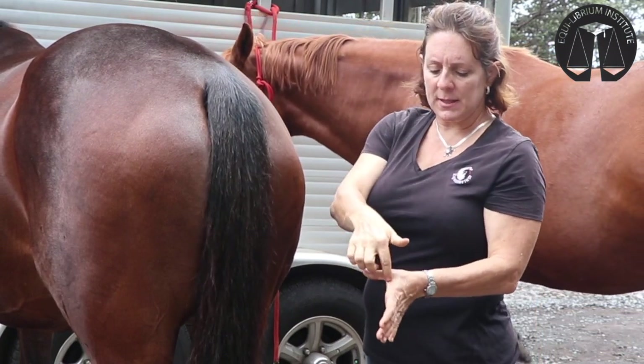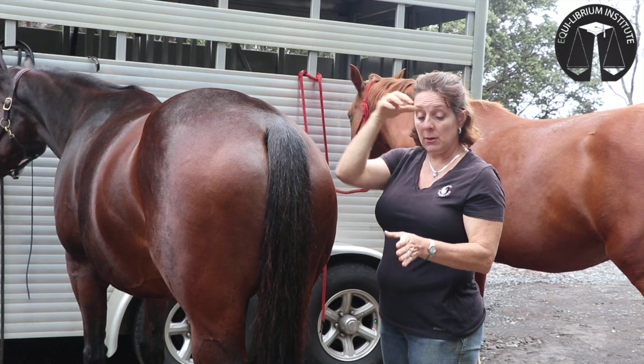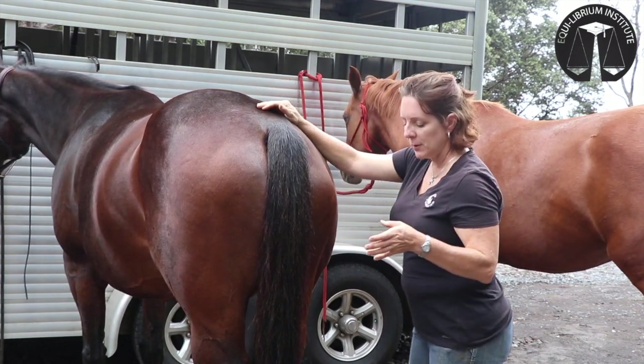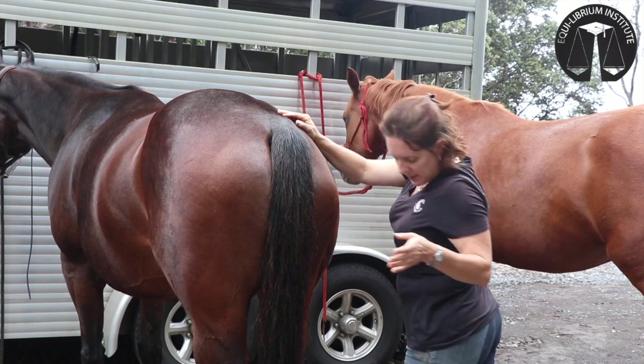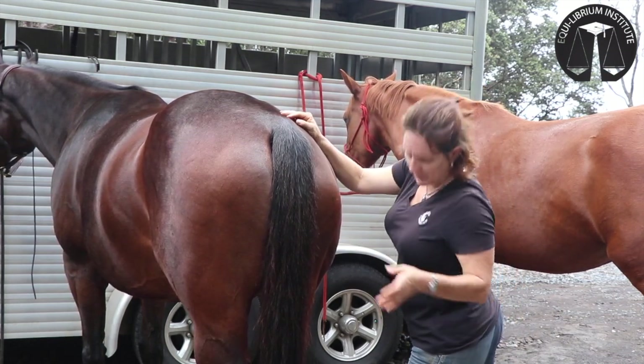The tool you're going to use is basically this angle of your thumb. You don't want to squeeze with this — that'll make the horse jump away. You're simply going to use your body weight. If you need to be on a block or something to get yourself up, I like to just spread my legs.